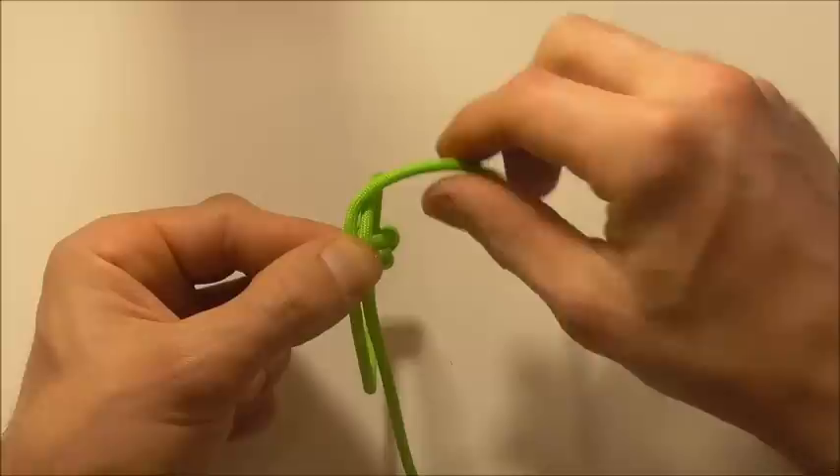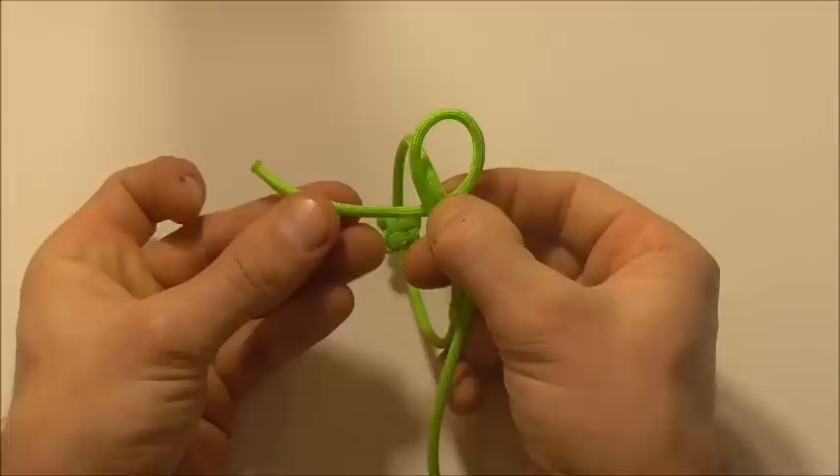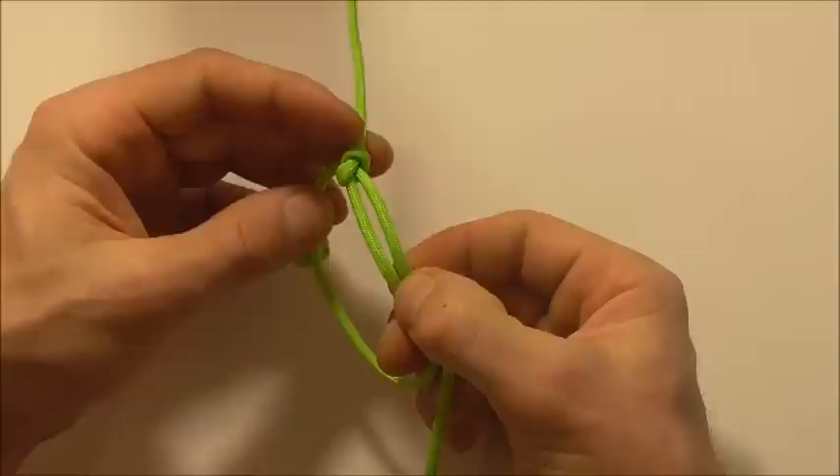I'll take it over and then through the center of the bracelet just to form a loop, and then I'm going to take my end and tuck it down through that loop. And I can tighten that up quite hard.